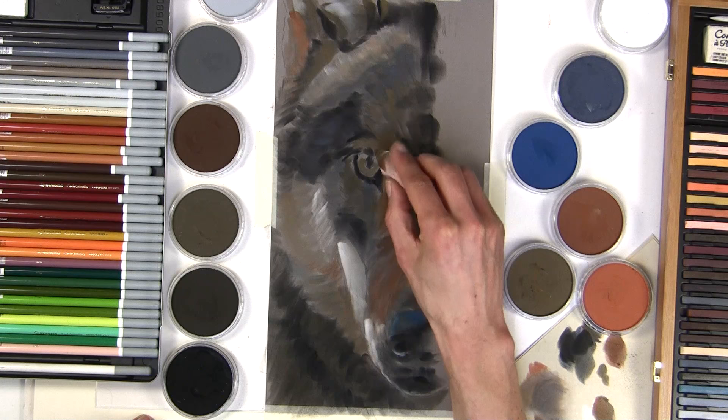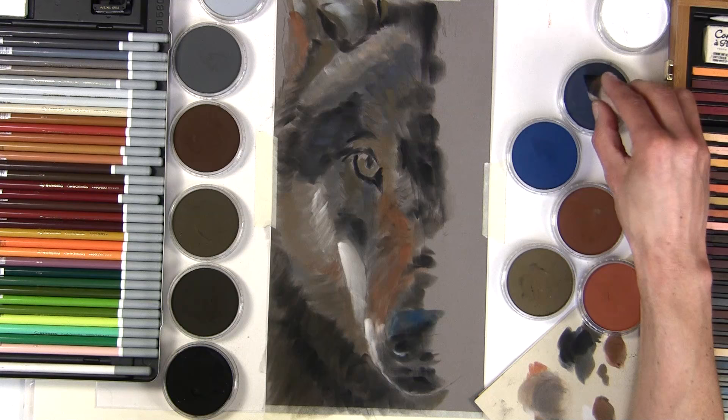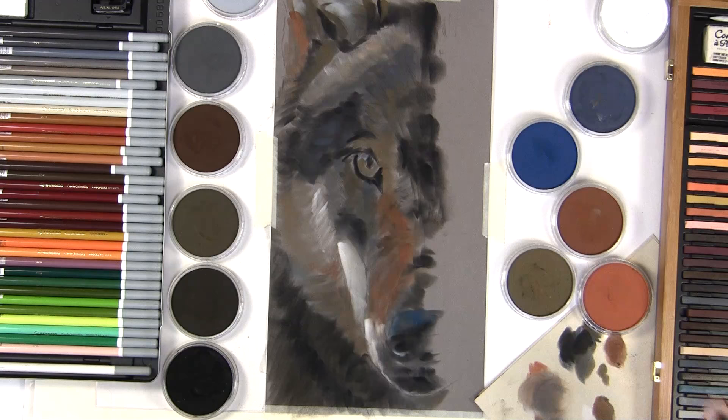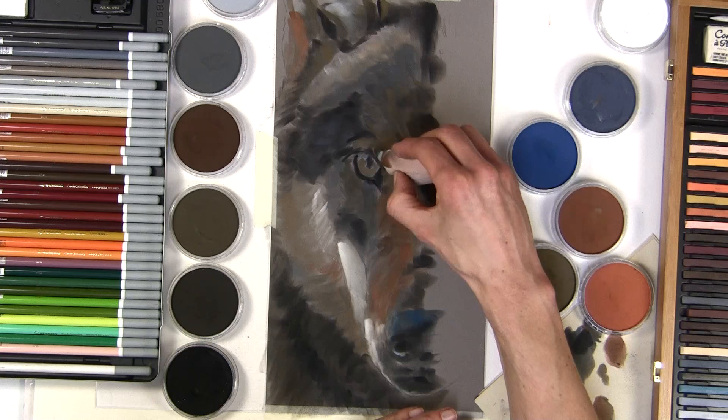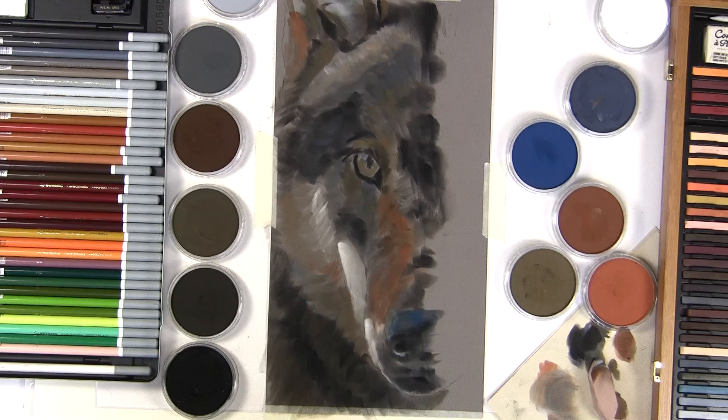I'm not going very detailed on this under-drawing because, as I said, it's the map — just the basic tones. It's going to allow me to concentrate on getting the pencil work going and actually creating the fur texture, so I can focus on that rather than the tones, because I'll have this map underneath. That's really going to simplify things for me.